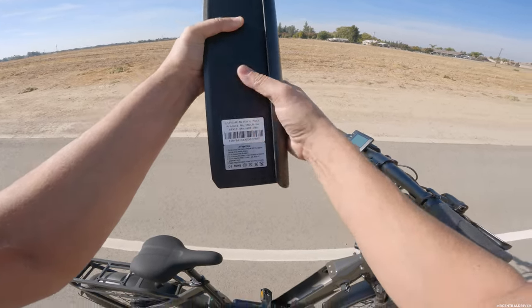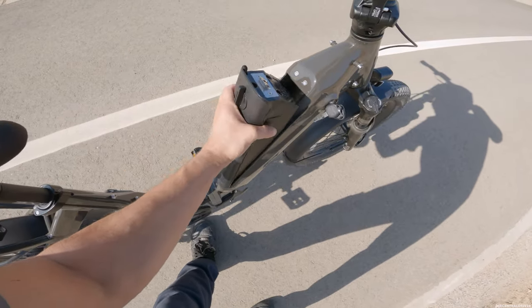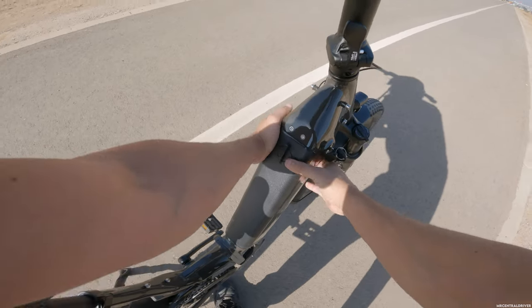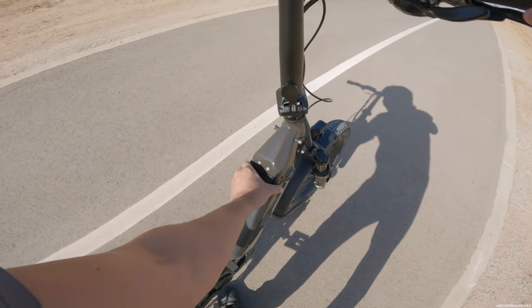The battery specs: 48 volt, 10.4 amp hour — approximately 500 watt hours. The inside is a very nice clean setup, and the battery is light as well. Pop it back in and it's not going anywhere — you don't even need to lock it with the key.